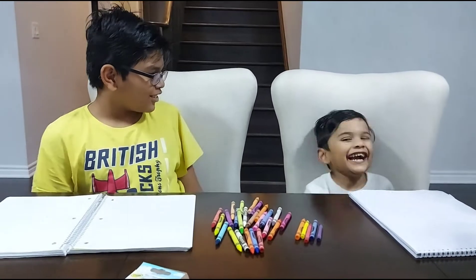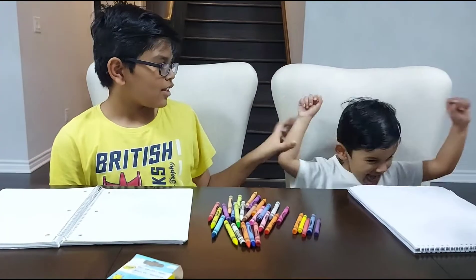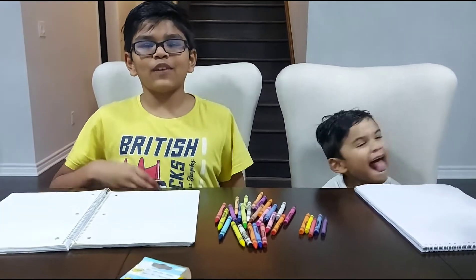Welcome back to True Art Channel. So this is me and this is Tushan. So today, since it's family day,